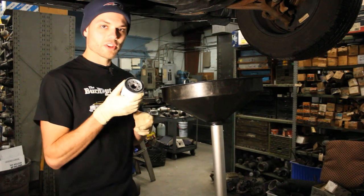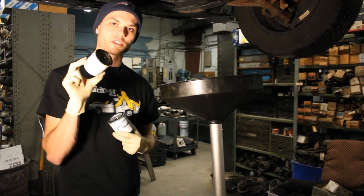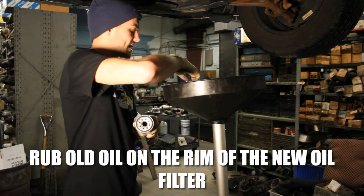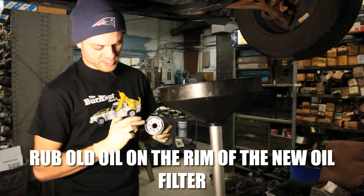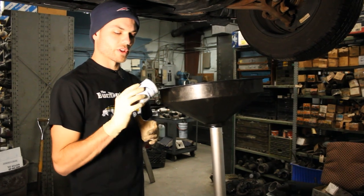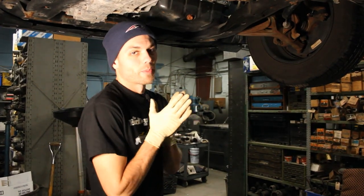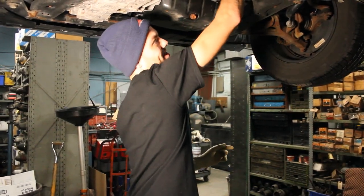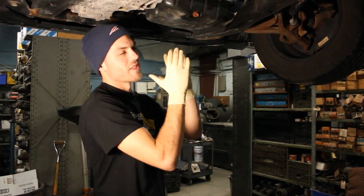Make sure that the old rubber seal from the old filter came off with the filter — sometimes they get attached to the car, which is not good. The new seal needs to be on the new filter. What I like to do is take a little bit of old oil and rub it around the seal in a very thin layer. This allows the seal to not get stuck when installing it so you can thread it on much more smoothly. An important thing to note is you don't want to over-tighten either the filter or the oil drain plug. Once you get the filter nice and snug with one hand, maybe give it a quick turn with two hands — that's actually tight enough. Over time, that seal will hold just fine without cranking it down with all your strength.